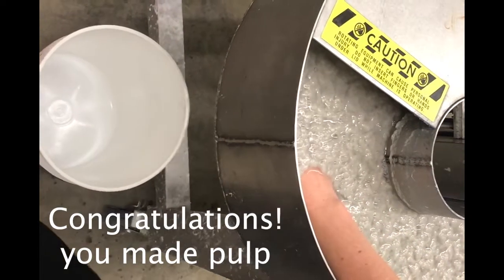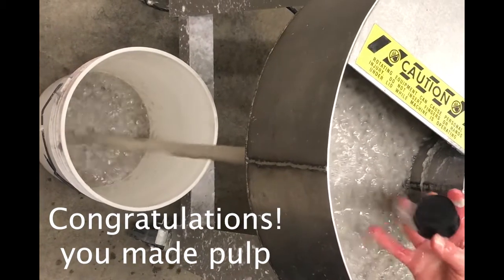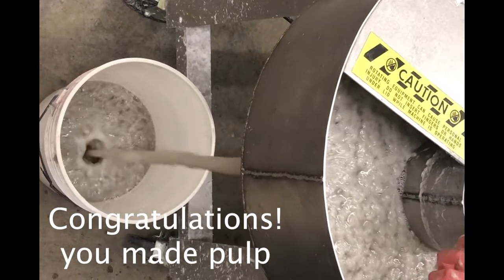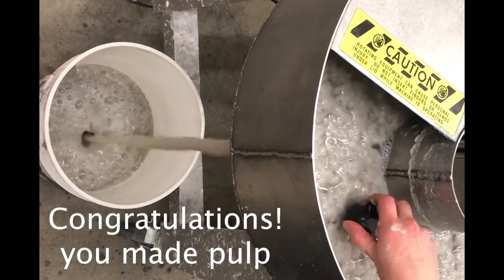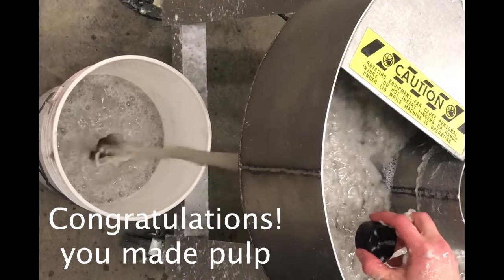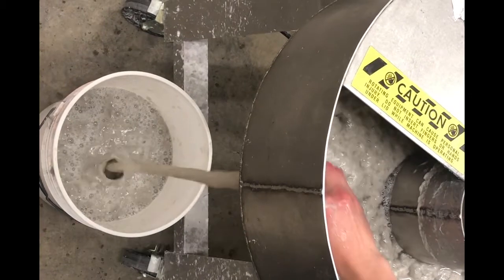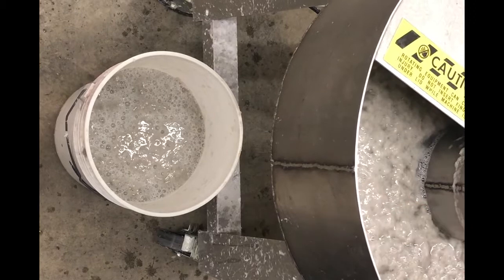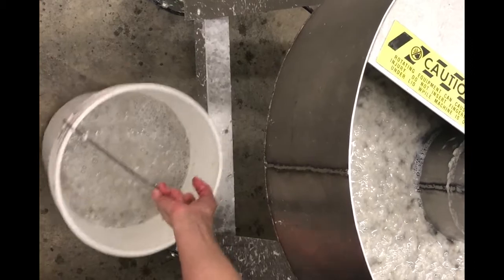Now that your pulp is made you can dump it into buckets. Pull the little stopper at the bottom of one end of the beater, make sure you have a bucket below, and just catch the pulp in there — it will splatter a little bit. The pulp will come out of your clothing so I wouldn't worry about it. We have three buckets you can use, so I would fill each just three-quarters of the way.